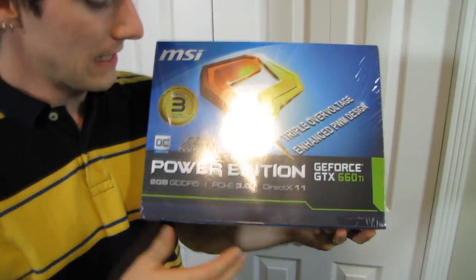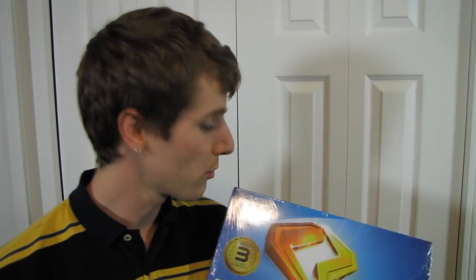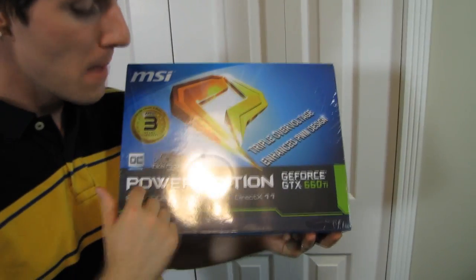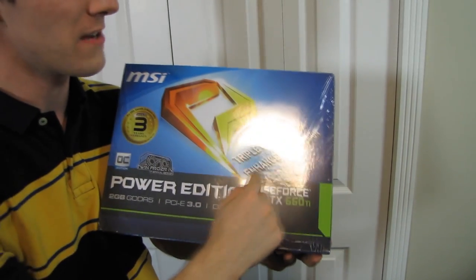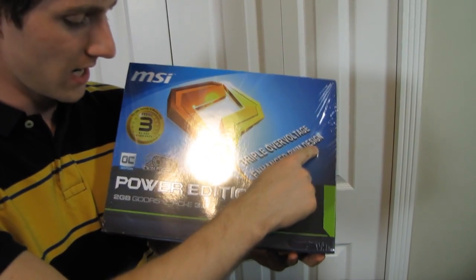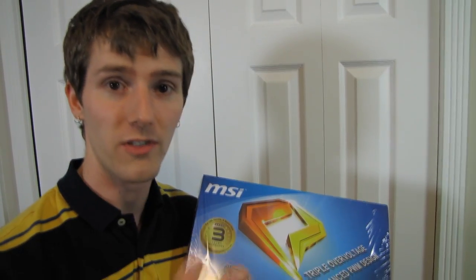Welcome to a very exciting unboxing. This is the all-new GeForce GTX 660 Ti, and this particular one is actually pretty special. This is MSI's Power Edition of the card, which features their triple over voltage enhanced PWM design as well as their Twin Frozr 4 cooler — the fourth iteration of their Twin Frozr cooler.